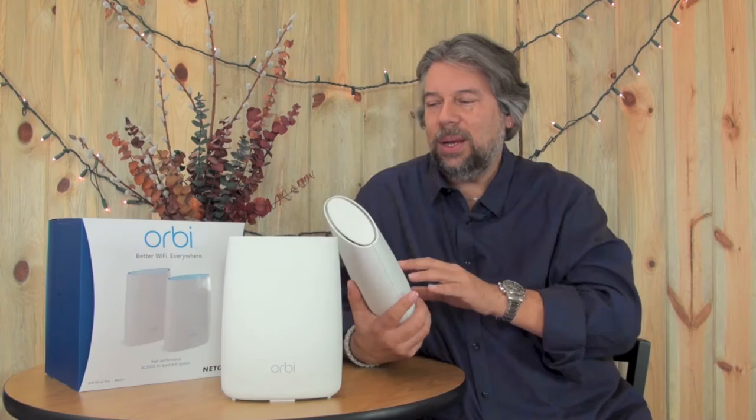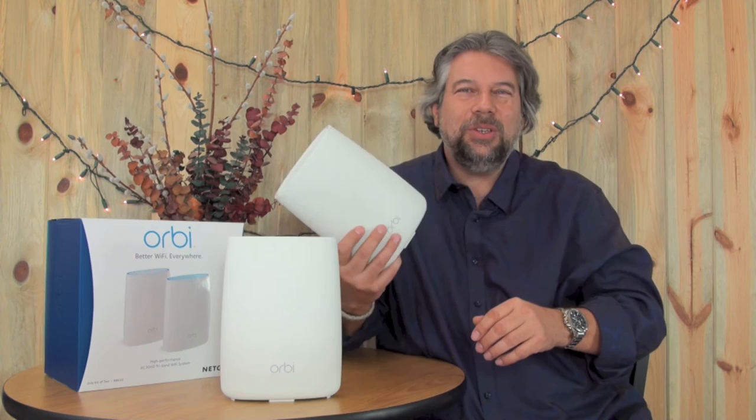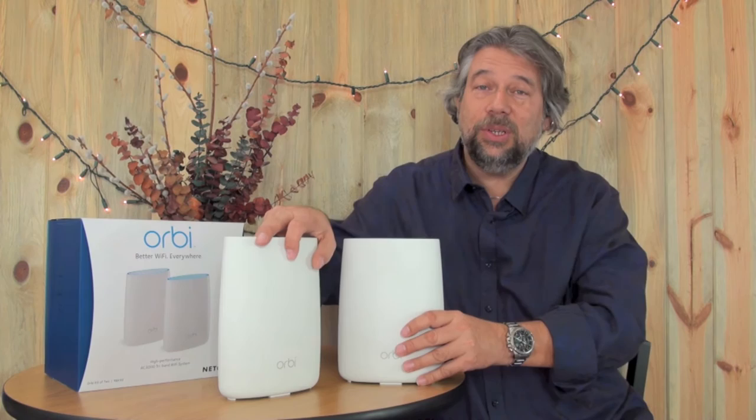Each unit is about nine inches tall and six inches wide, and they weigh just 1.9 pounds — just under two pounds each — so not too bad.